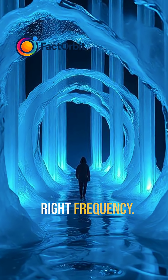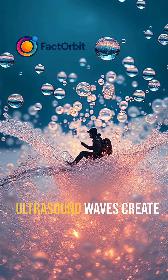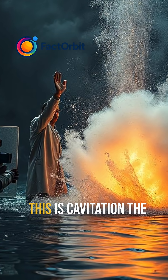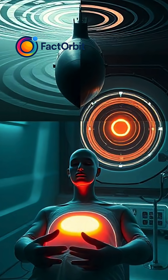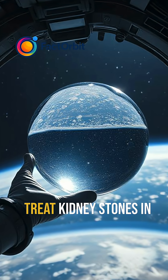By tuning to the right frequency, scientists can sculpt liquid like clay in mid-air. Ultrasound waves create micro-bubbles, collapsing with force that can carve water like a blade. This is cavitation — the violent art of making water boil with invisible hammers of sound.